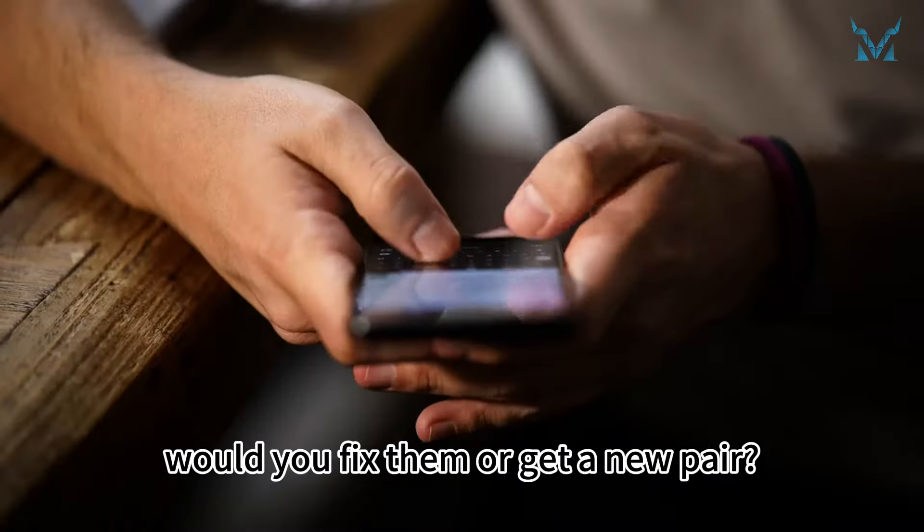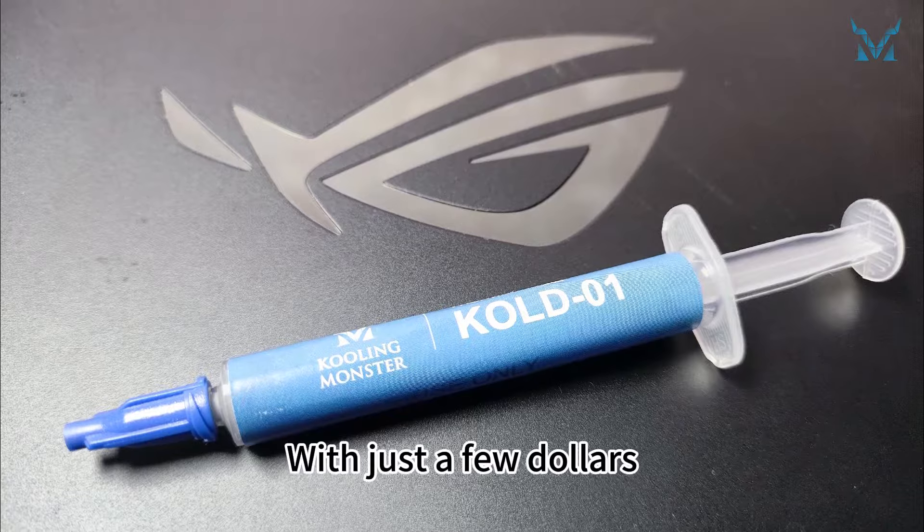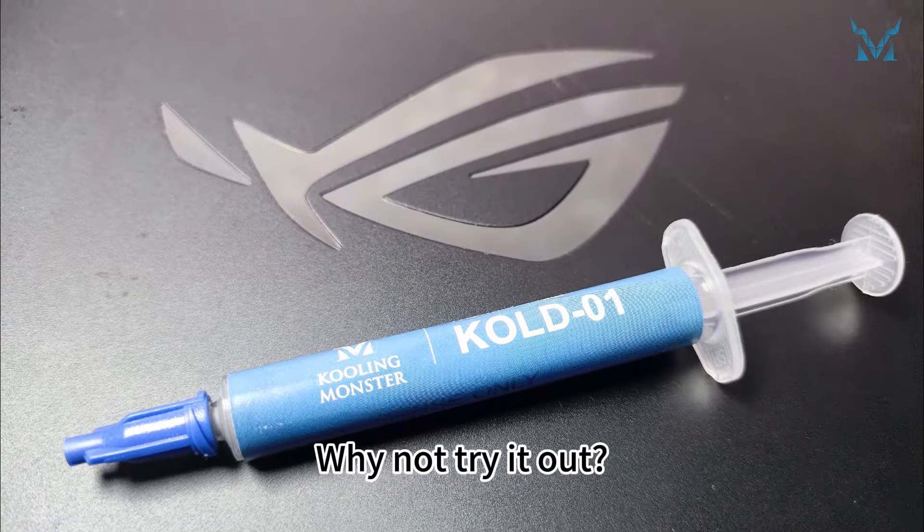If your headphones break, would you fix them or get a new pair? What about your phone or computer? With just a few dollars, you can give your computer a big refresh. Why not try it out?